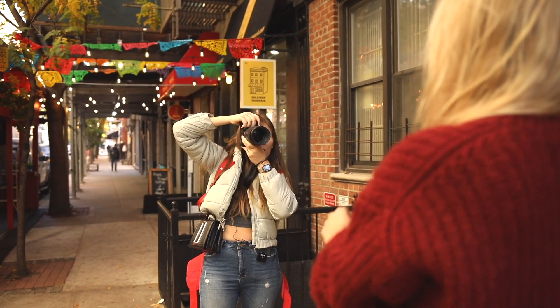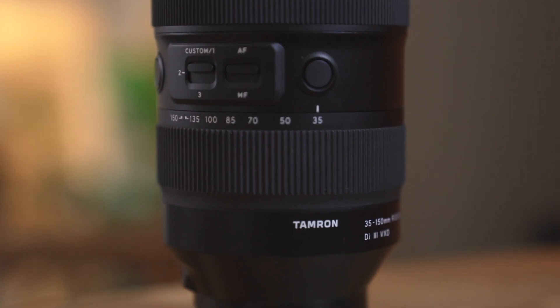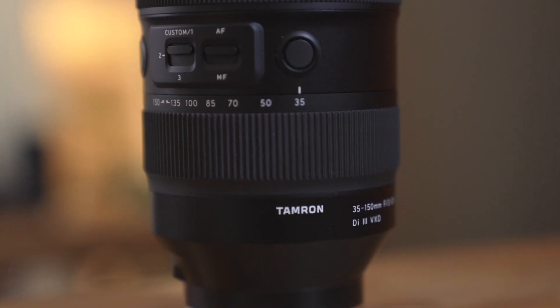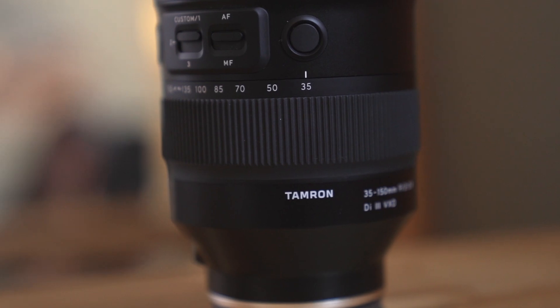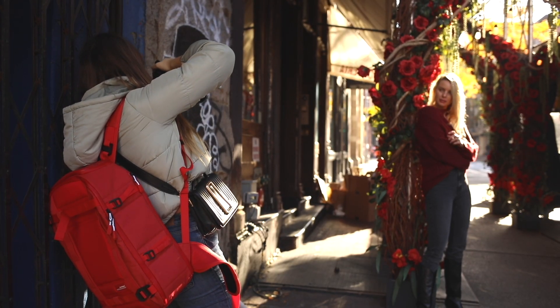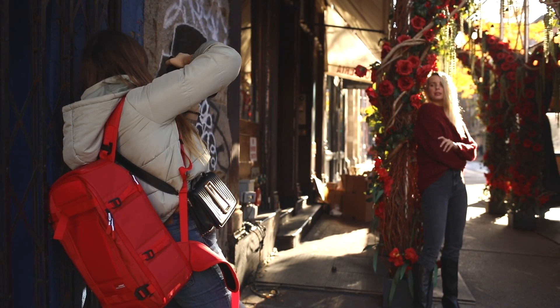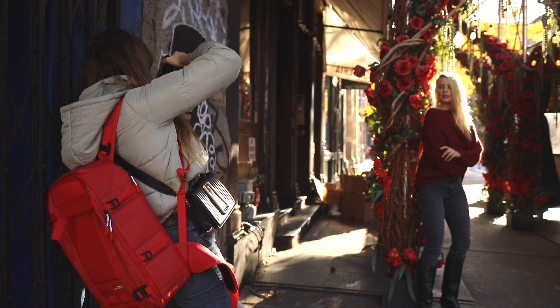Hello everybody, welcome back to my channel. Today I will be doing a real life test of this Tamron 35-150 f/2-2.8. I will be putting it through a bunch of tests and I will be showing you how versatile the lens is, so stay tuned. Before we get into this video, make sure to subscribe to my channel and click the little bell button to not miss any of my future uploads.